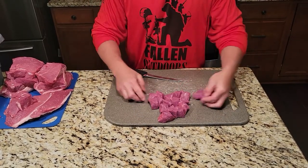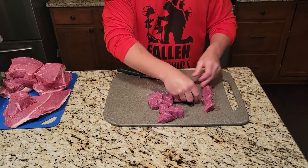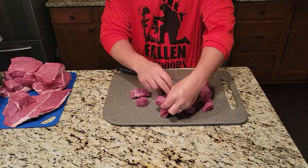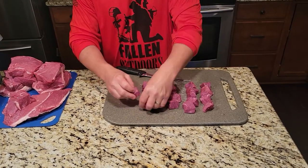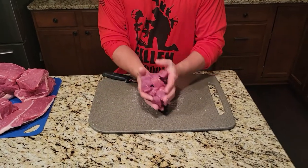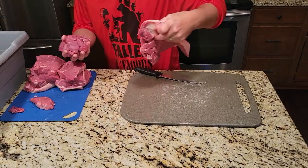Usually you put about five on a stick — you got roughly four kebabs you can make with that. It all depends on how much meat you want to actually put on your kebab.